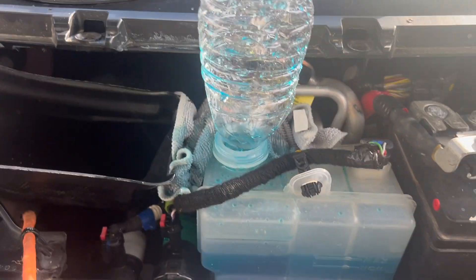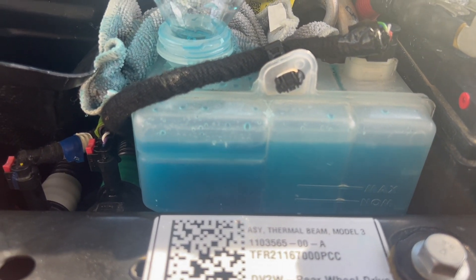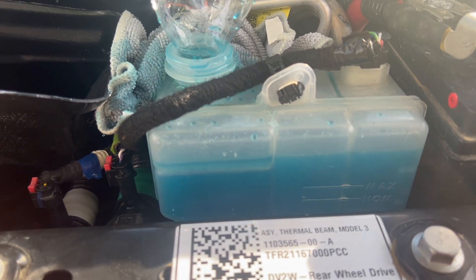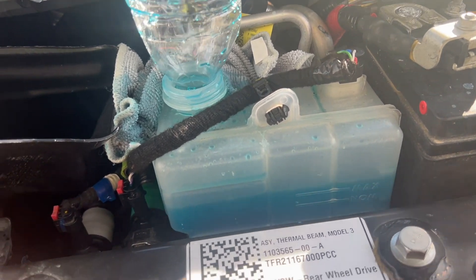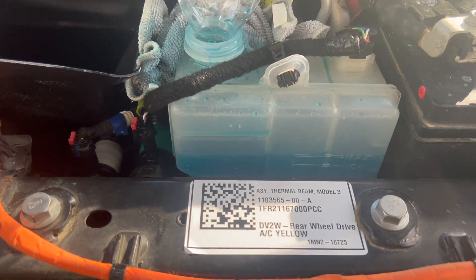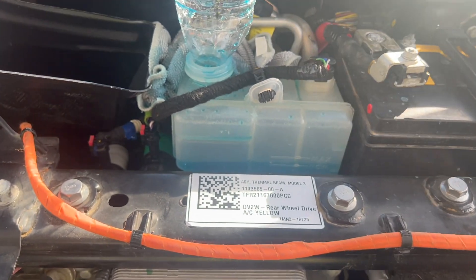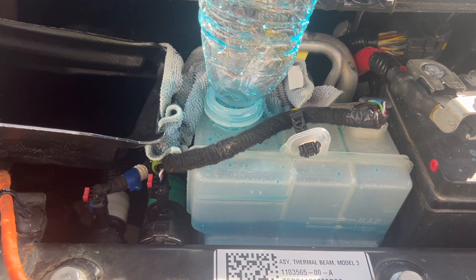Add more coolant as it purges. As you can see, it is now bubbling up — a bunch of air bubbles are coming out. You are purging your system. You want to keep the coolant level between max and minimum. The purge process is extremely long. I have been purging for over an hour and it just keeps consuming more and more coolant.